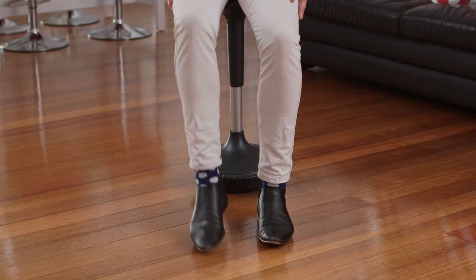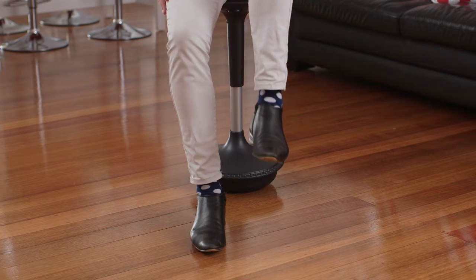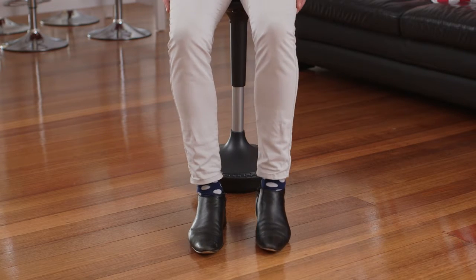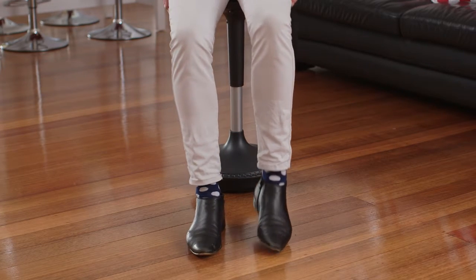The third part of the lifts, kicks, and marching is the actual marching component. Nice and slow and controlled, simply march up and down, just like this. You want to do this for anywhere from 15 to 30 seconds.